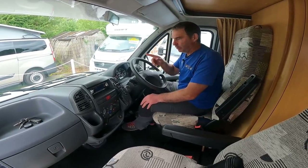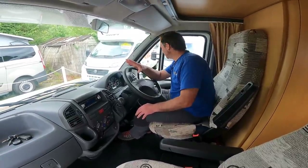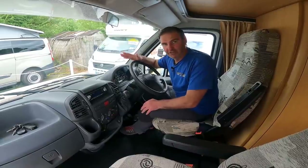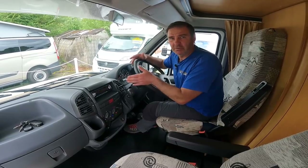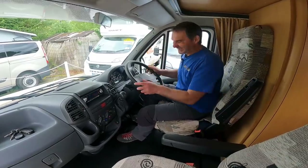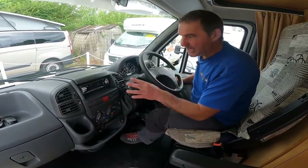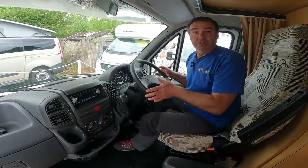We'll start off with the cab. This is on the older older shape — the new shape came in around 2013, then from 2006 (a 56 plate) to about 2013 was the older shape, and before that was this shape, the older older shape. Pretty standard cab for these Fiat Ducatos. We've got a CD radio, blown air heating — it's not going to have air conditioning — and it's a five-speed manual with a mirror. That's basically what you're getting in the cab.